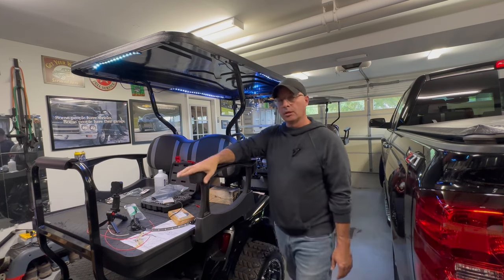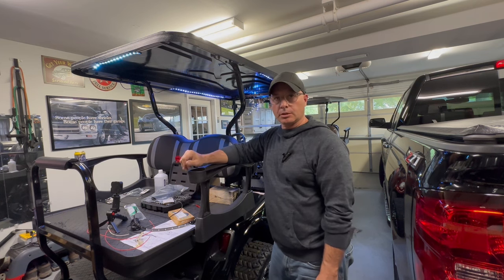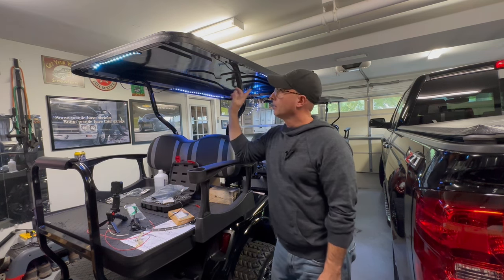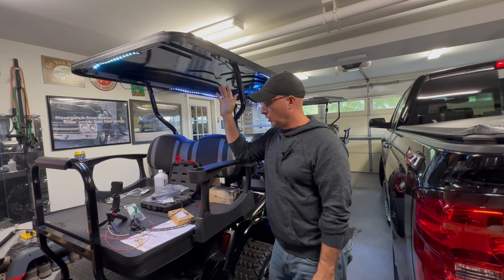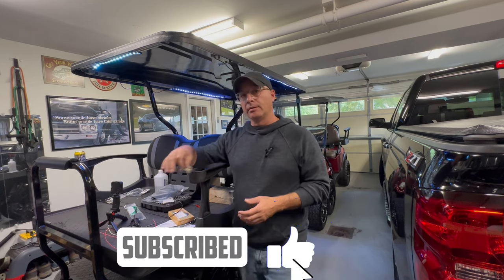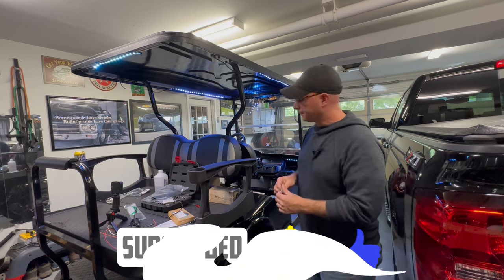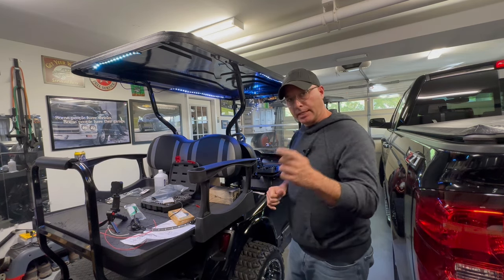I've got a video coming up on getting the fuse panel and voltage reducer installed in this one, because then we're getting this big 12-piece light kit that I'm working on. So like and subscribe for that — it'll be coming up very shortly. I've got to get this done before Halloween. That's it for now. Thanks for watching.